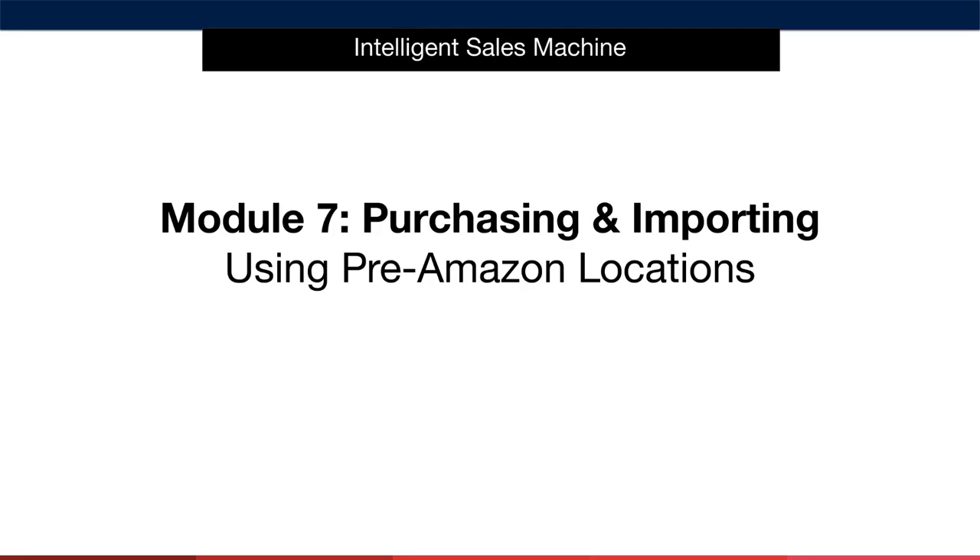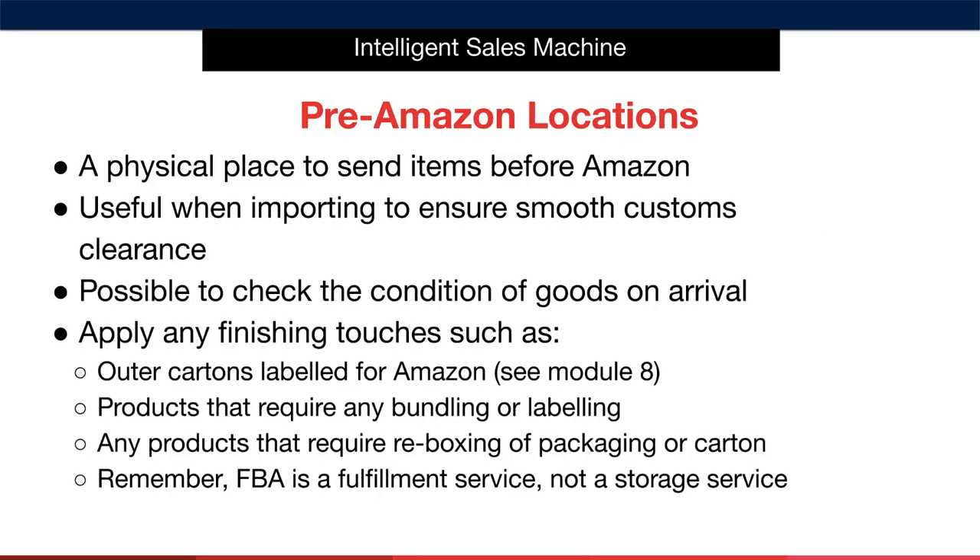Now that you understand how to purchase your items and how the process works, let's talk about why we use pre-Amazon locations rather than sending directly into Amazon, as so many other people say that you should do. In simple terms, a pre-Amazon location is a physical place to send items before being sent to Amazon.